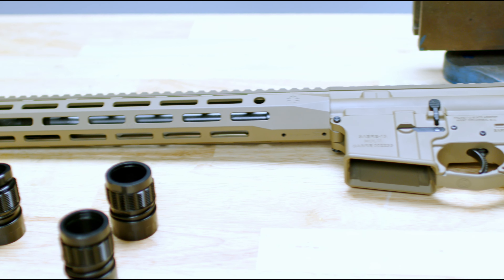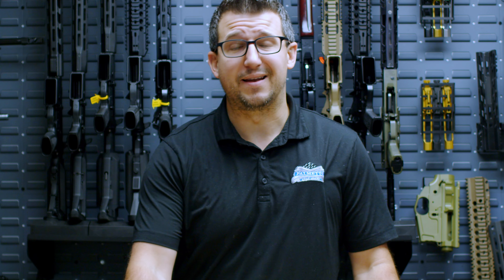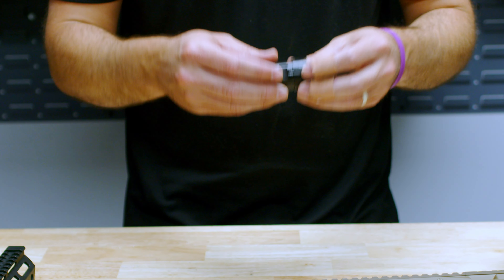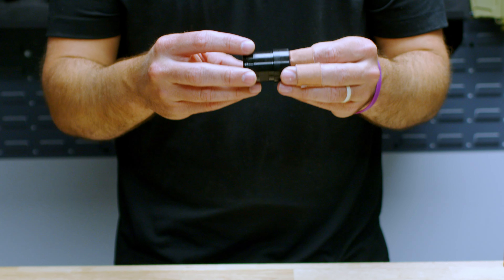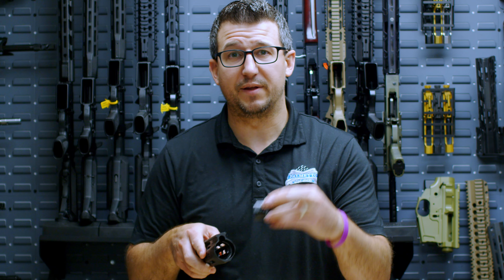We wanted to bring to the market a new sleek, clean handguard that does not have any protruding bottom tap. To achieve our Sabre lockup system, what we have is a patent-pending barrel nut. The inside of our handguards are also threaded, that will screw onto the outside of the barrel nut.